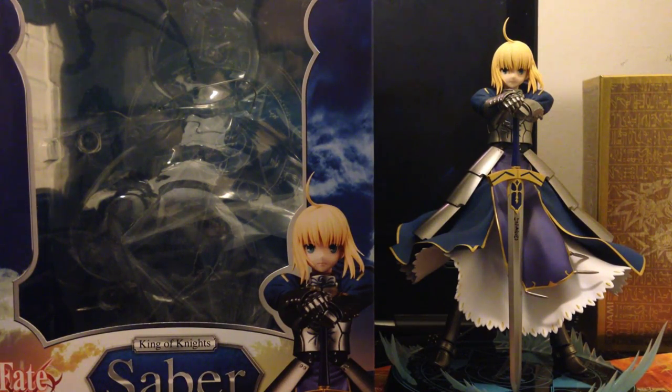Hey guys, DestinyJewels here today and today I will be reviewing a Saber figure as you can see on the screen. It's very beautiful.